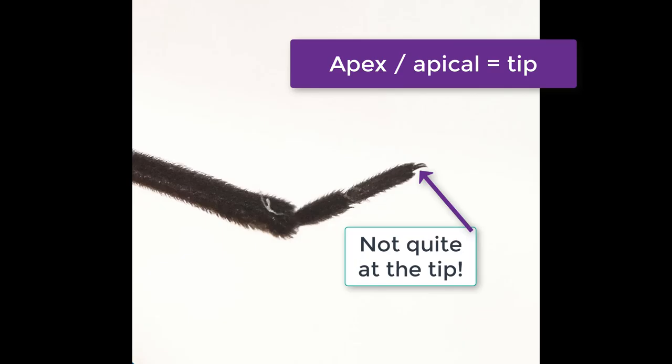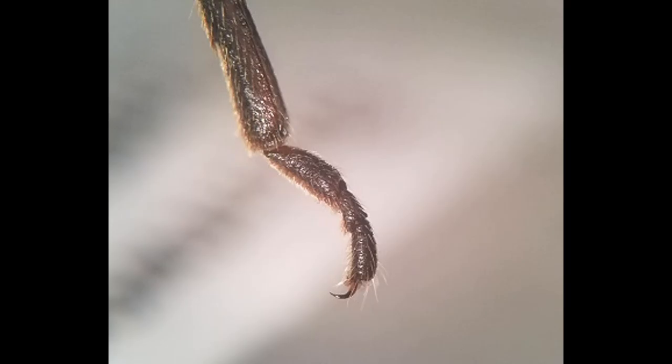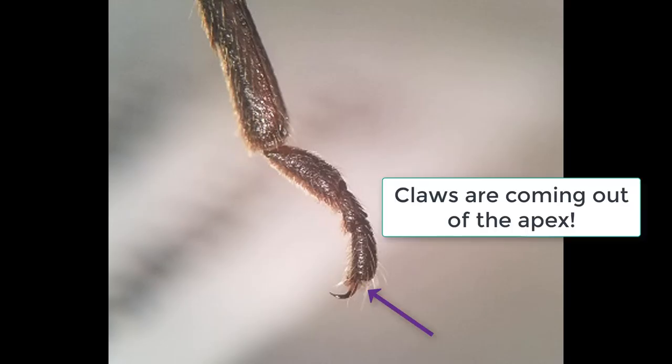Otherwise, the other choice is that the claws are in the normal apical position, meaning that the claws are coming out of the very tip of the foot.